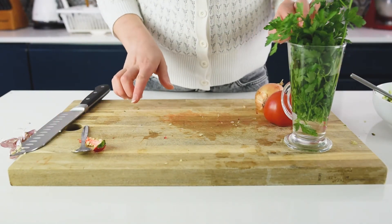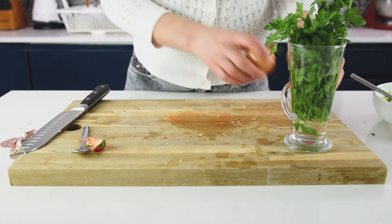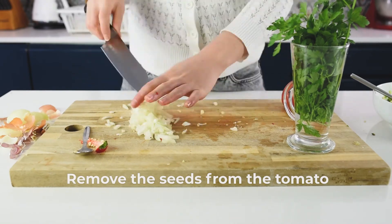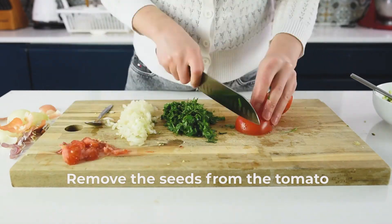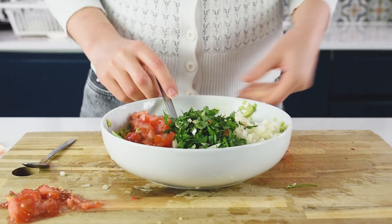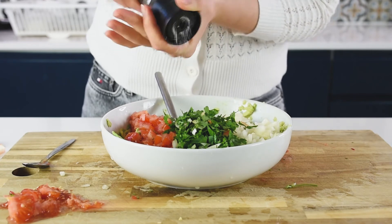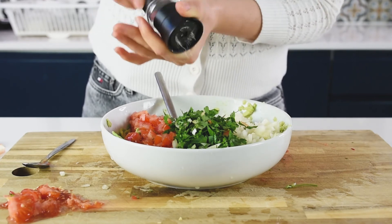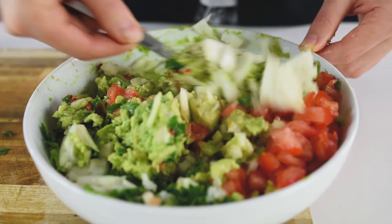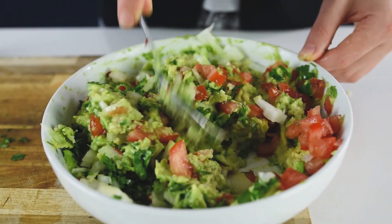Now I'm going to finely chop my parsley, dice my onion, and dice my tomato as well. Here is my mixture for the guacamole — I'm just going to season it with salt and pepper, and gently mix everything together.